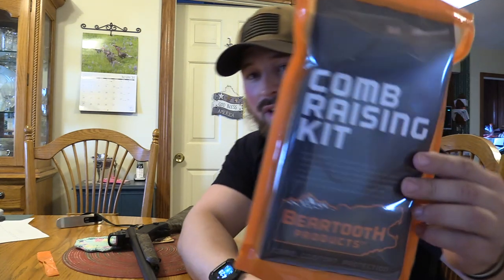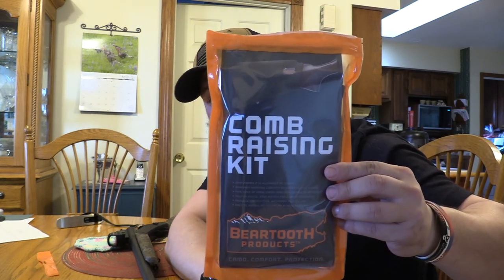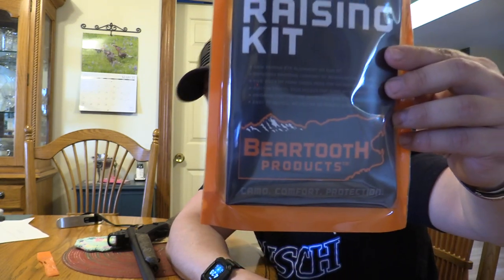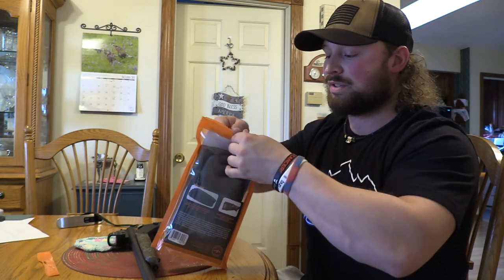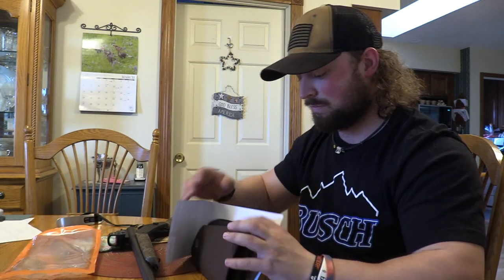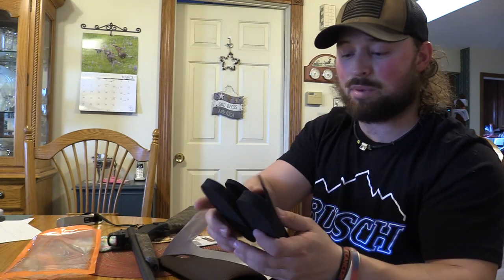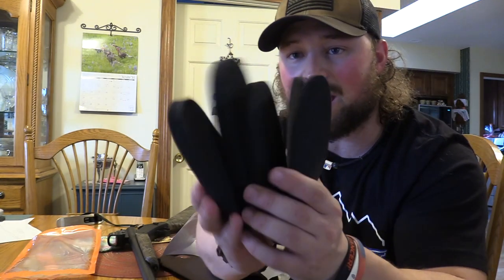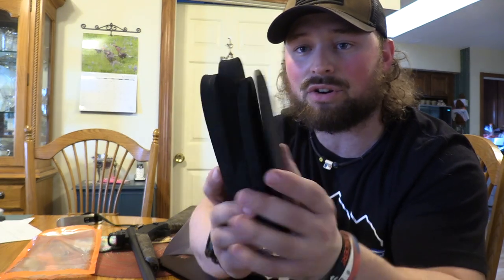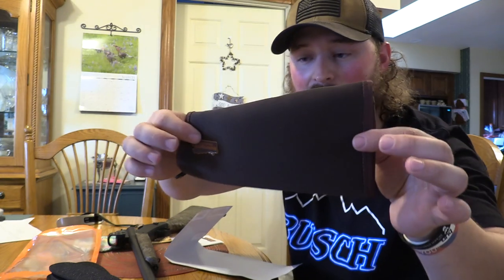This right here is the Comb Raising Kit 2.0 from Beartooth Products. What this is, is it goes on your stock and you have a bunch of different sized pads you can slide under the actual riser.